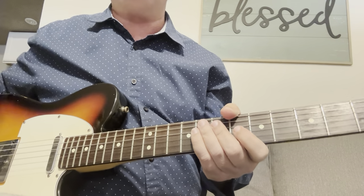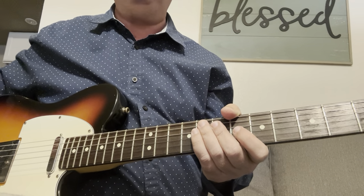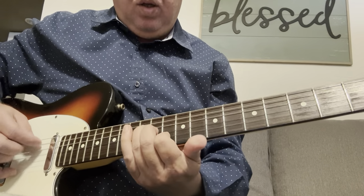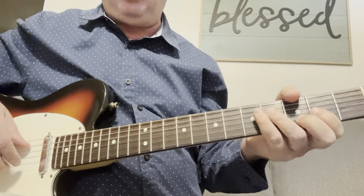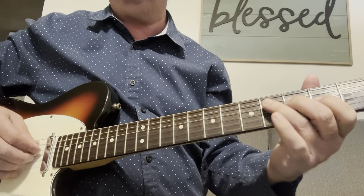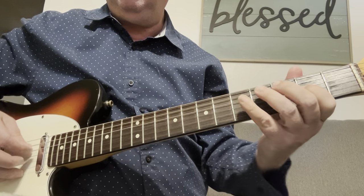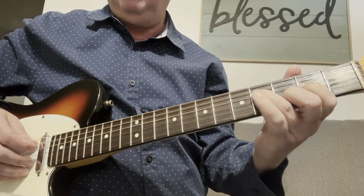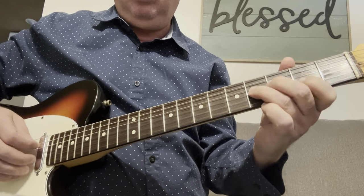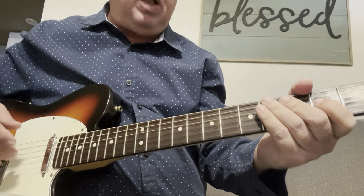There is so much you can do with those three strings. I'm just going to give you a couple of little exercises on how to start to break into lead. The neat thing is you can put these together. From this position — I'm not even going to talk about scales — you can basically start in any of those strings.